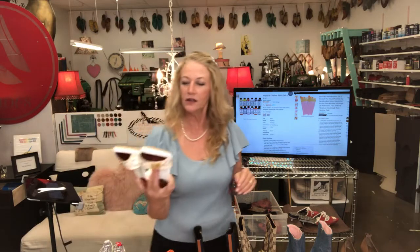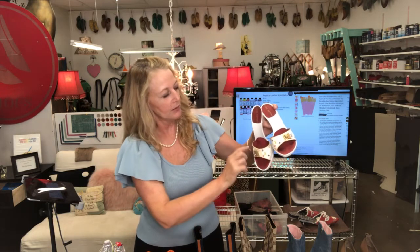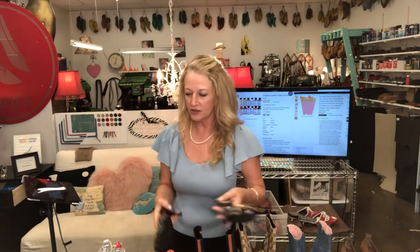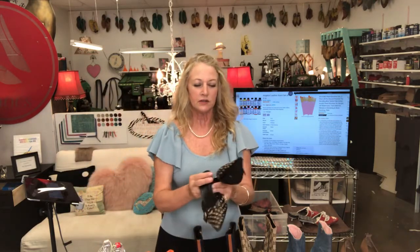This one I put new soles and heels on it and used Angelus paint because they were pretty worn and scuffed up. These have suede liners which usually clean up pretty well. Then we have the black version of that same shoe — new heel caps and new half soles, also with suede liners. The hardware could probably clean up more with a jewelry cleaner but she didn't pay for that, so I'm letting her have those back.